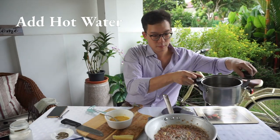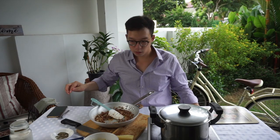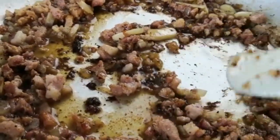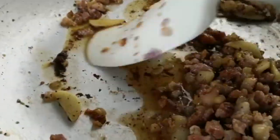Take a bit of that pasta water. That is the base of your sauce. The minute you start adding the water inside, all that brown fond is gonna be able to scrape off, and that is going to make your sauce even better.